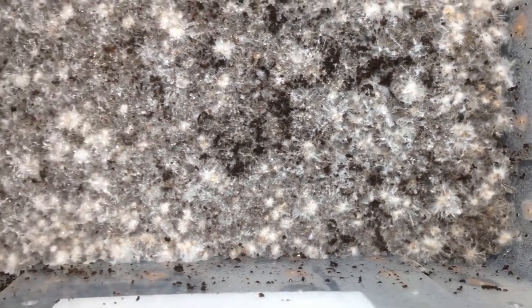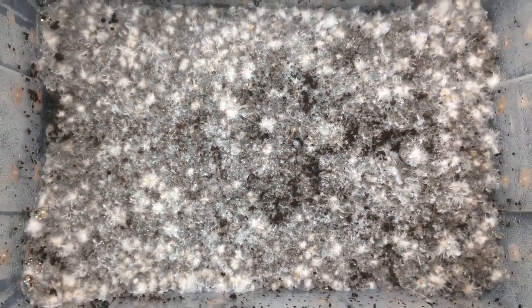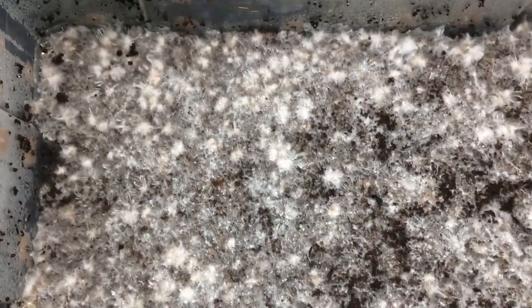Hello. Welcome to this video. This time we are going to see how to prepare substrate for mushroom cultivation. For this, we will need the elements that we see on the screen.